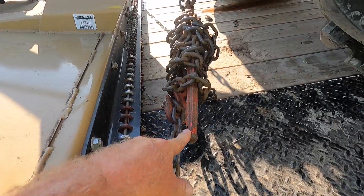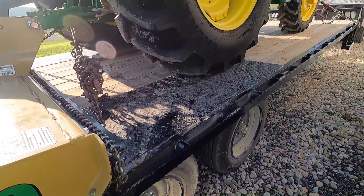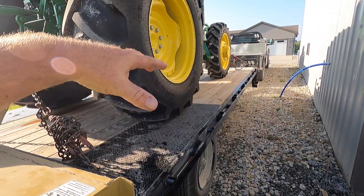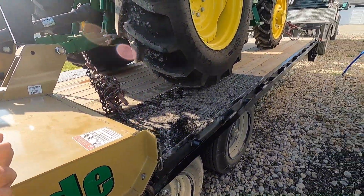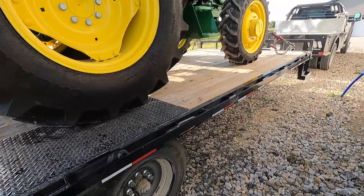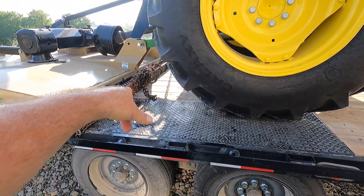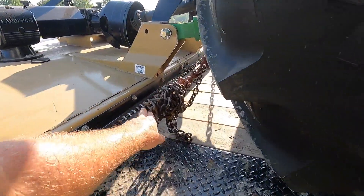The reason I like hauling a tractor with at least one flip-over binder like that is I don't feel like you can get it tight enough otherwise. You want to suck the tires down a little bit. Yeah, maybe you could do it with a speed binder — I know somebody's going to tell me that — but I just feel really comfortable using something like that. I usually use a long enough chain that I can wrap my binder up.